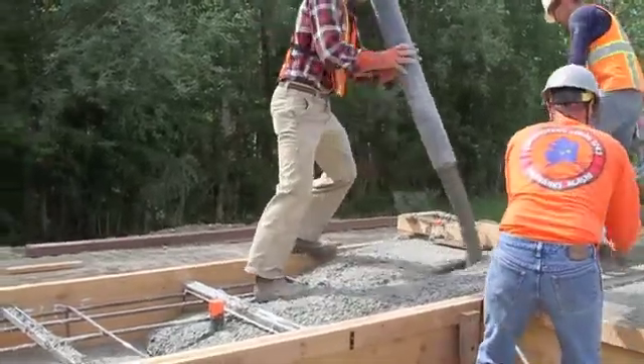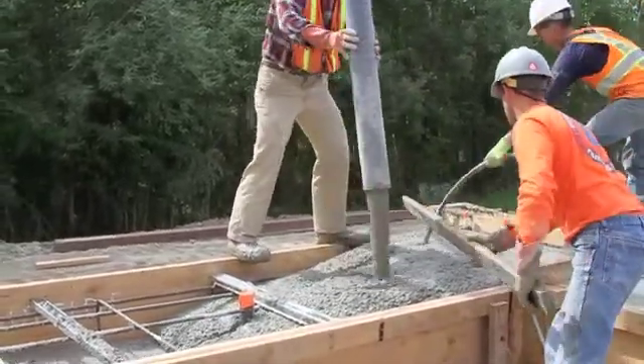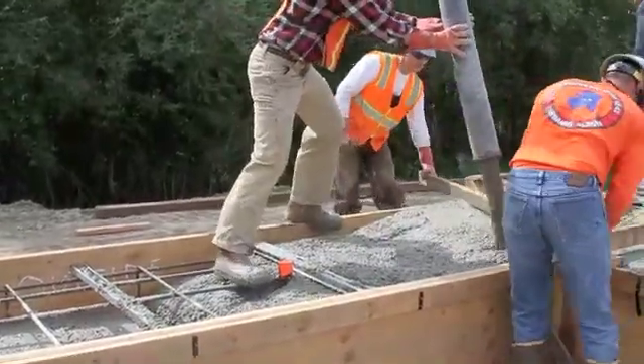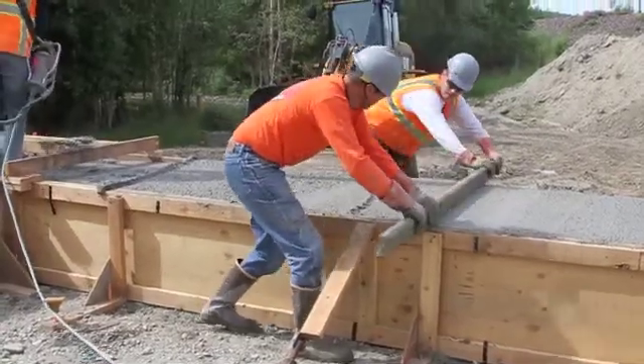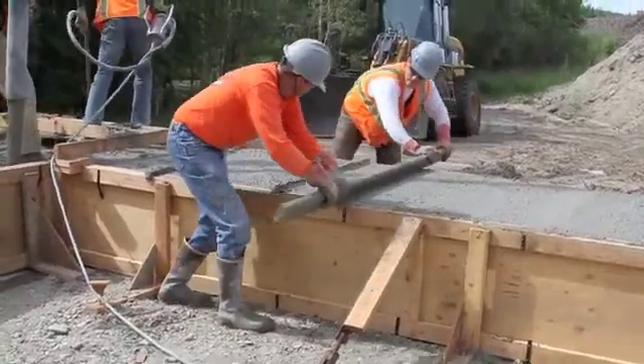If we do jack it, the grade beam will have to span between the jack and the points. So we need additional thickness and additional rebar to stiffen it up between those two points, supplying a substantial increase in size.